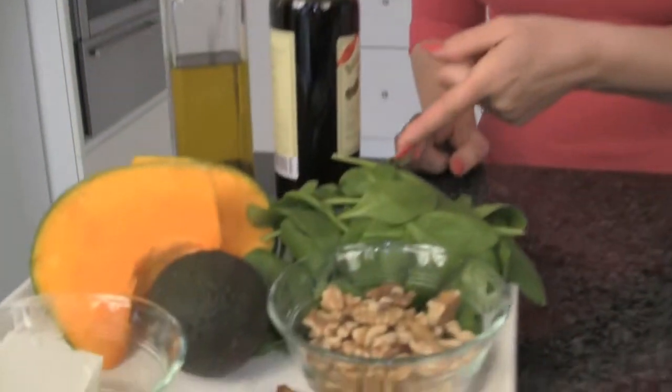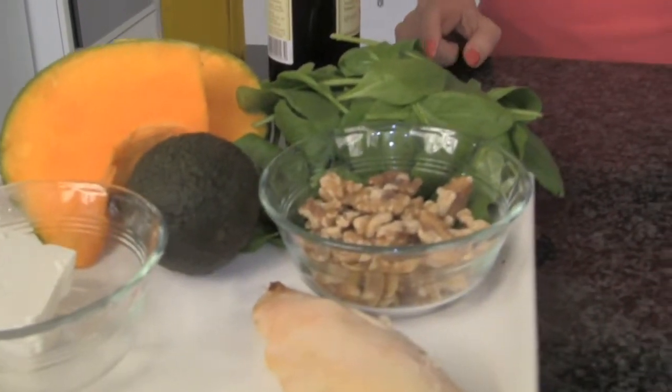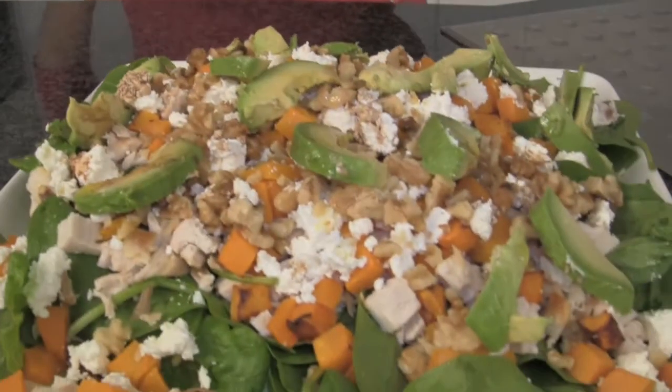Welcome back! I bet you were thinking you really want some great ideas for another salad. Well, guess what? I've got a fantastic salad for you today — it's got pumpkin, it's got spinach, it's got chicken. It's delicious. I'm going to show you how to go from this to this in no time at all, and you're going to absolutely love it. It's a great salad. Come with me and we'll find out what we need to do.